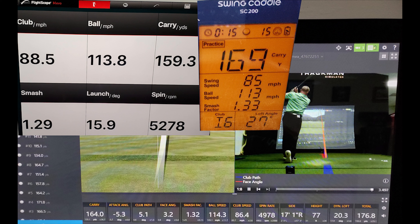Swing 2. We've got 164 carry on Trackman, 159 on Mevo, and 169 on Swing Caddy. They're both about 5 off, so call it a draw. Club speed: 86.4 on Trackman, 88 on Mevo, 85 on Swing Caddy — Swing Caddy a little bit closer than Mevo. Ball speed: 114.3 Trackman, 113 Swing Caddy, 113.8 Mevo — basically a draw. Smash factor: 1.32 versus 1.33 versus 1.29 — pretty much a draw.